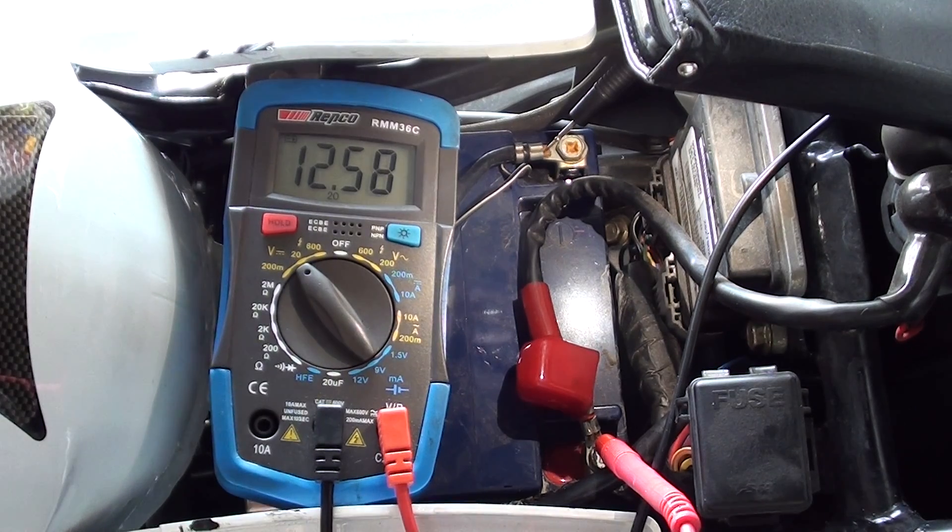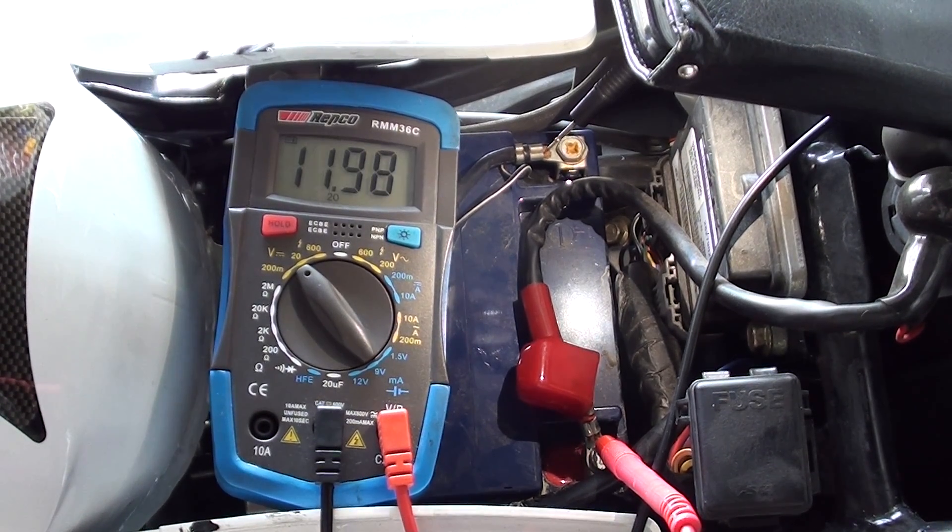So now I'm going to start the motorbike and see the voltage drop.